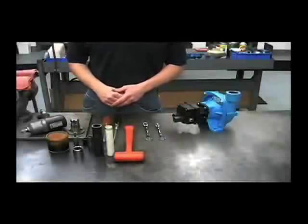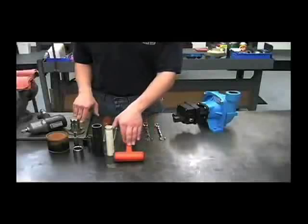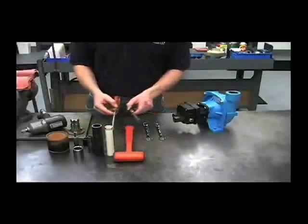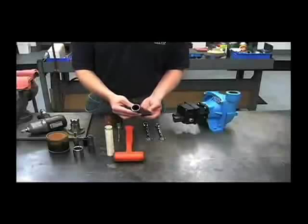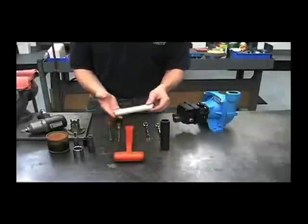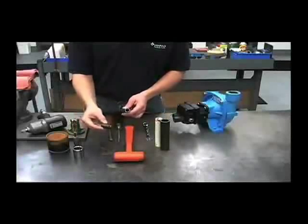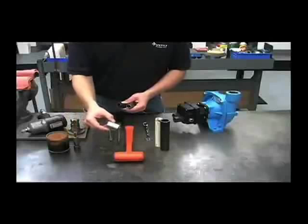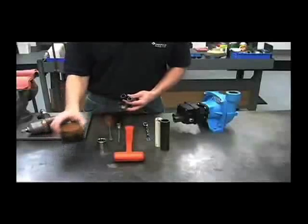The tools required to work on this pump are a 1.5 inch wrench, a 9/16 wrench, a rubber hammer, two flat screwdrivers, a piece of metal pipe that's an inch ID by at least 4 inches long, a 1 inch PVC pipe, a 9/16 socket, a 5/8 socket, an inch and a 16 socket, a 1.25 inch Allen wrench, and some hydraulic oil.